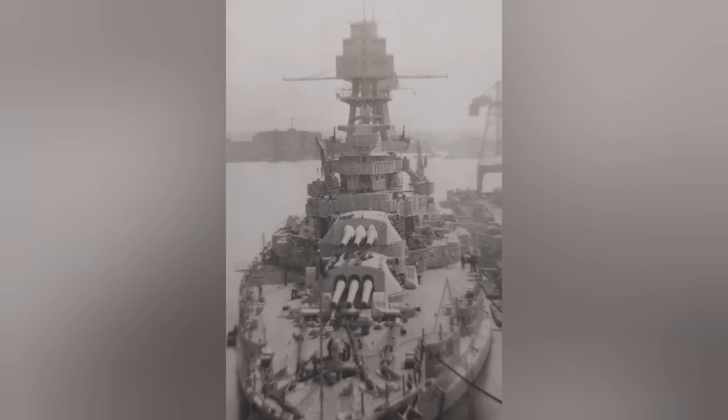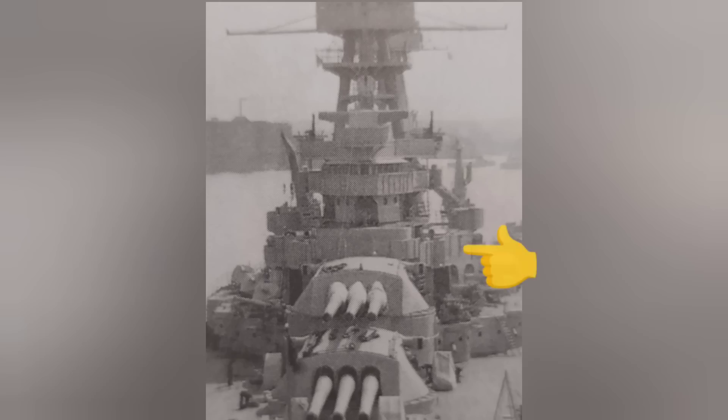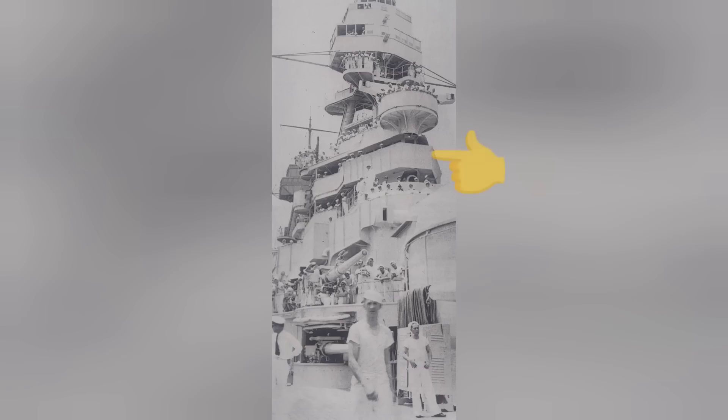This brings us to the foremast, which has a lot more to it — namely because the tripod goes directly into the forward superstructure, so I'm going to include that. The lowest level of the forward superstructure was called the flag bridge, as it contained the flag plotting room and the flag commander's office, with the conning tower located just ahead. The next platform was the emergency cabin platform, which contained the chart house, admiral's emergency cabin, and the radio direction finder. Just above that was the navigation bridge, which contained the pilot house. The highest level of the forward superstructure was the rangefinder platform, which had two Mark 19 rangefinders located on its wings.